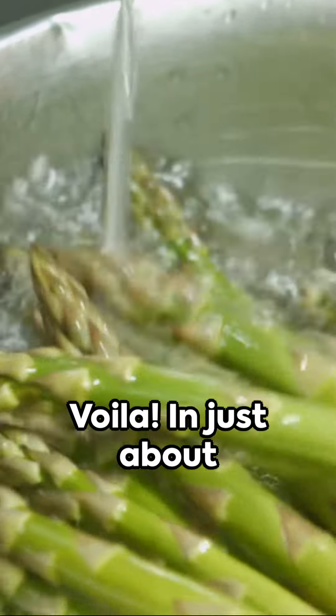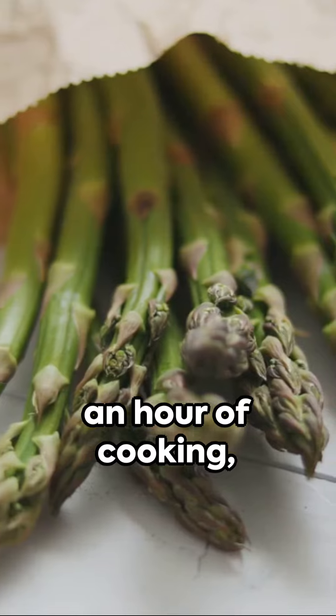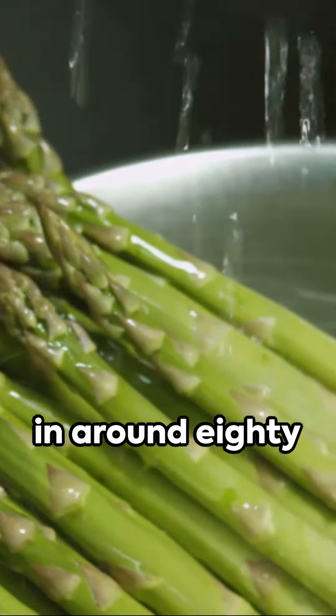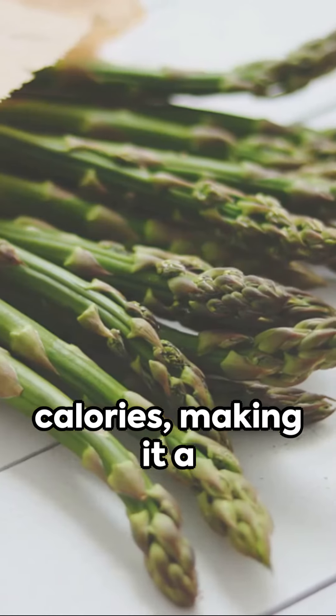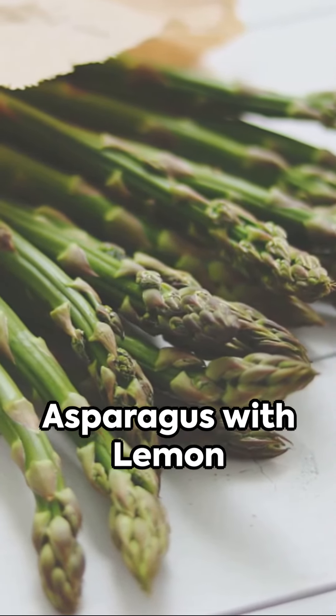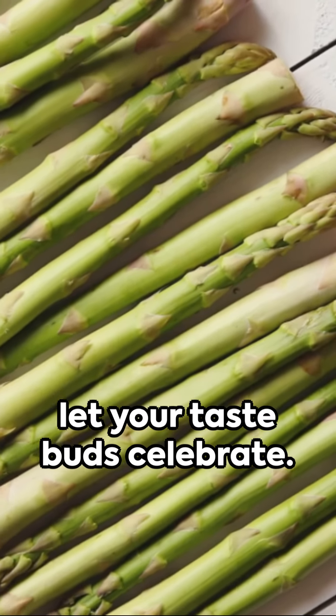Voila! In just about 10 minutes of preparation and under an hour of cooking, you've created a delightful dish. Each serving packs in around 80 calories, making it a delicious and healthy choice.